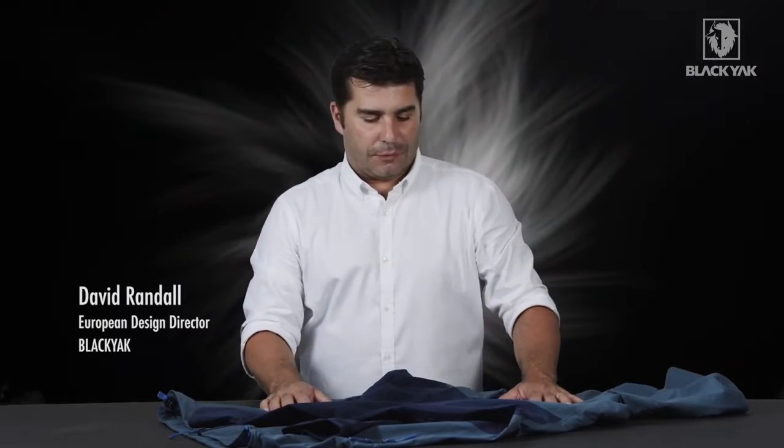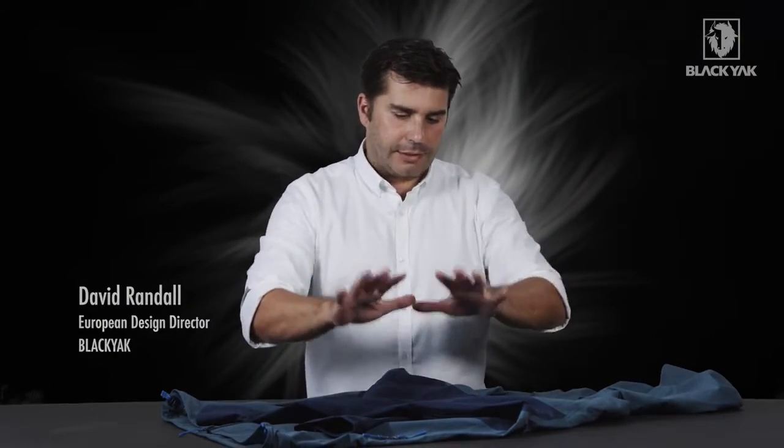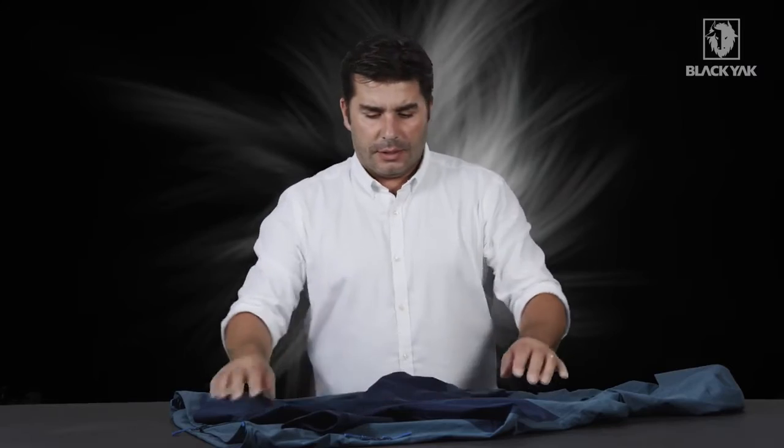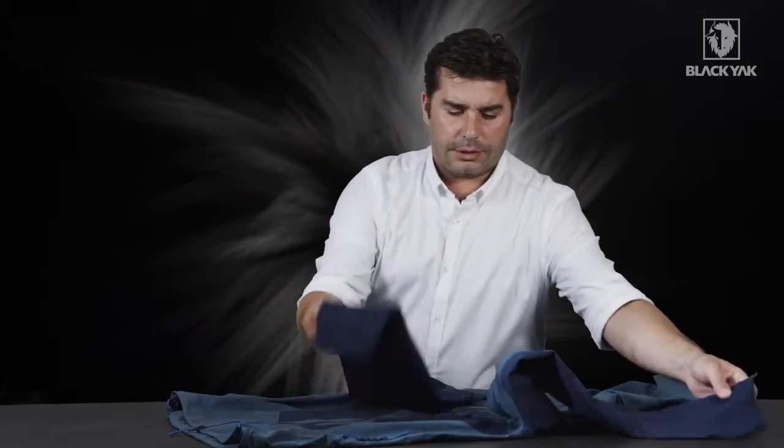I'd like to introduce you to the Sibu line Gore-Tex C-knit jacket for men from Black Yak. This is a lighter weight version of the Gore-Tex product, therefore we've used the C-knit membrane for this item. Let's unpack it here and have a look at some of the details.